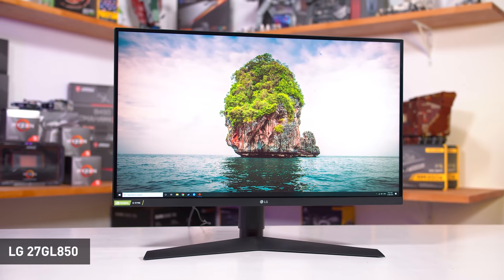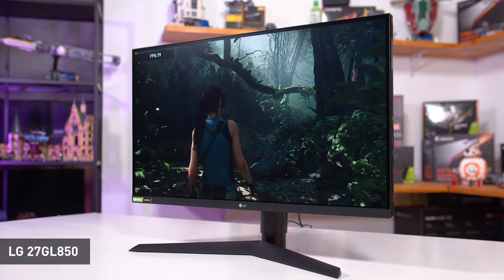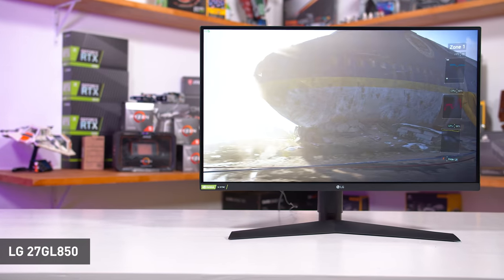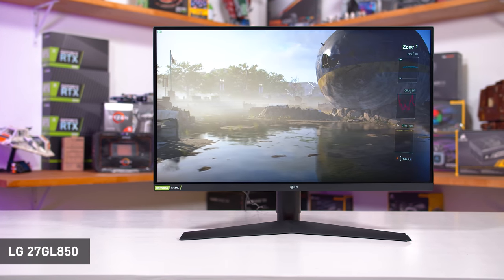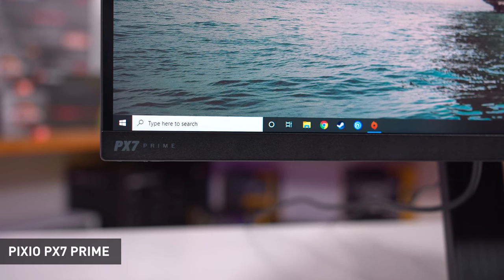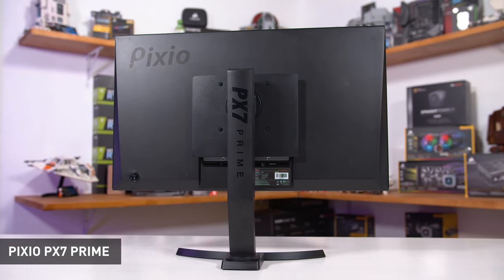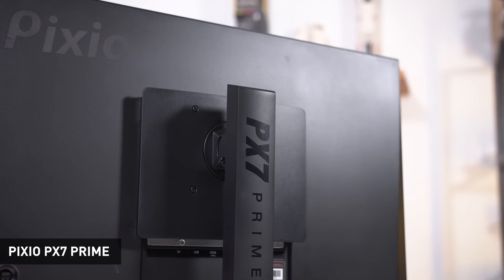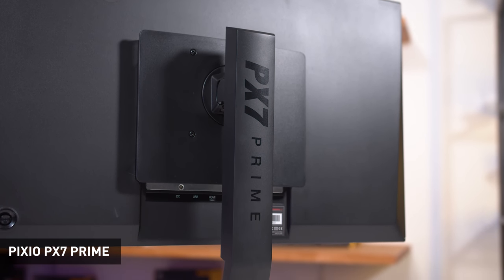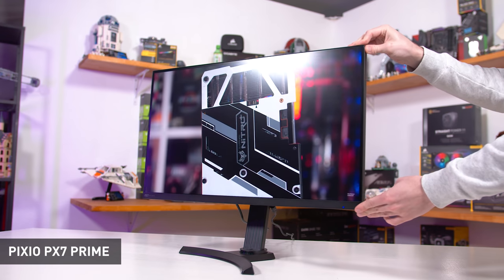So how does the VX2758-2KPMHD end up looking in the market? Firstly, the LG 27GL850 is still a much better monitor with a better quality panel, better performance, and better design — not a huge surprise as it costs about $180 more. The VX2758 isn't just a cheap 27GL850. Compared to the Pixio PX7 Prime, I'd easily recommend the VX2758-2KPMHD, making it my new go-to value IPS gaming monitor. The PX7 Prime costs $430 — over $100 more — and for that you're basically getting a better stand and a slightly higher refresh rate. Response time performance between these two ends up very similar, and I don't think the difference between 144Hz and 165Hz is that large, so save the cash and get the ViewSonic.